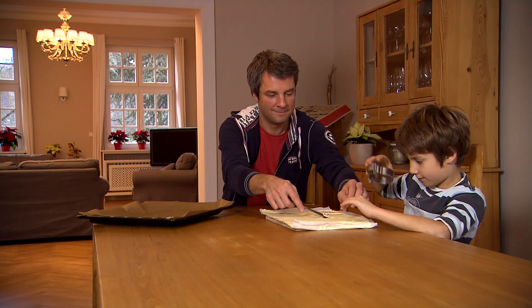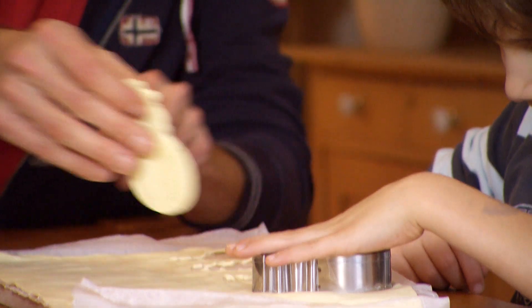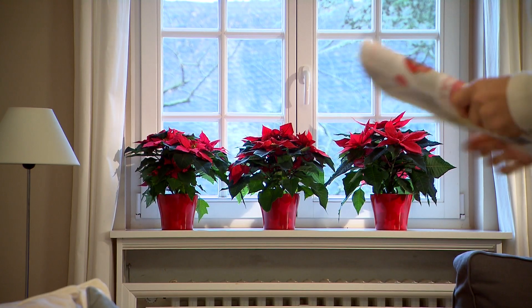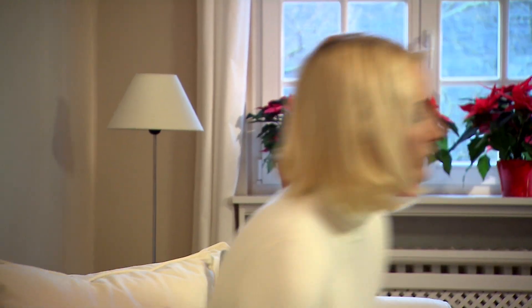The colourful poinsettia is a perennial favourite of home Christmas decorations. We've got some hints and tips to ensure that your plants bring you happiness for longer.